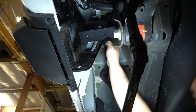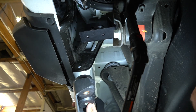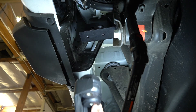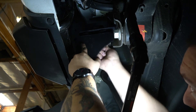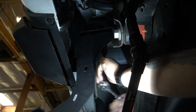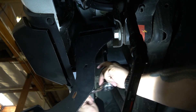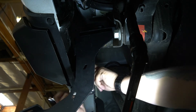Now that we have the top part of the isolator bracket attached to the vehicle, we can take the lower part of the isolator bracket along with the rubber bushings and attach them to the top. Go ahead and leave everything loosely attached at this time because once we're done installing the bars fully, we'll go ahead and torque all the fasteners down.